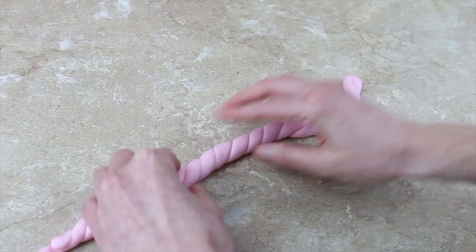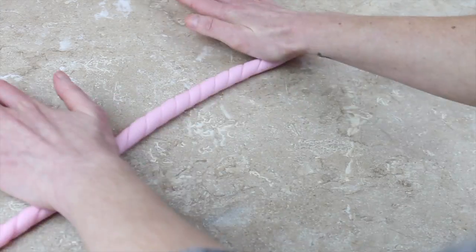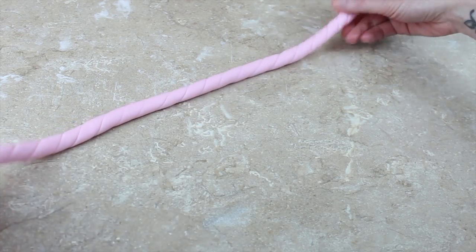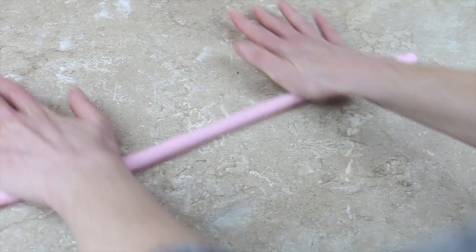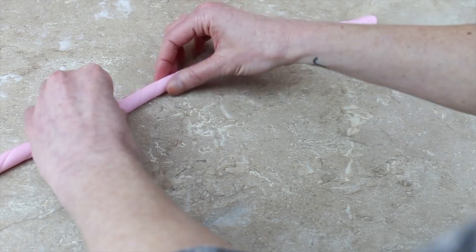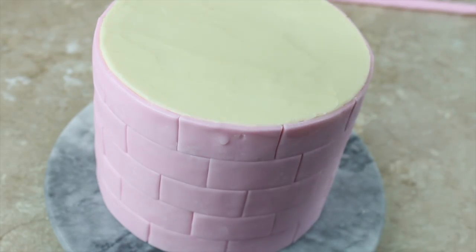I then rolled the two halves together some more. This won't work if your paste is too dry — if it is, the two ropes aren't going to meld together, they'll just stay separate and get a bit loose. If you have too much cornflour on or your paste in general is too dry and this happens, work a bit of Crisco into the paste; it should make it softer and ensure that when you roll it together it actually binds. You can then use some water around the perimeter of the cake and attach your rope around the top.